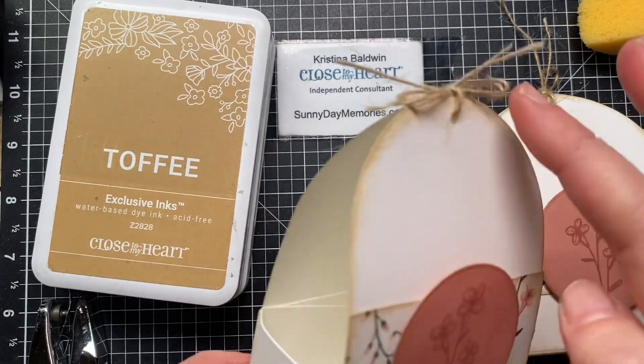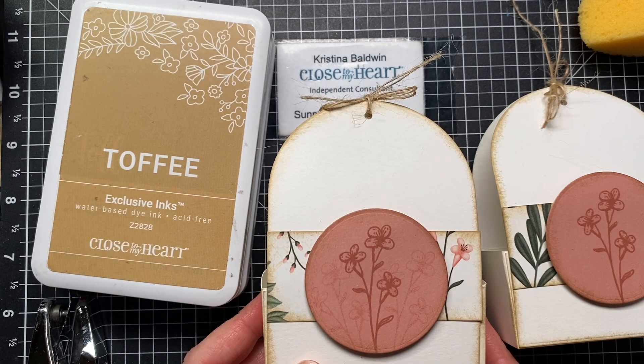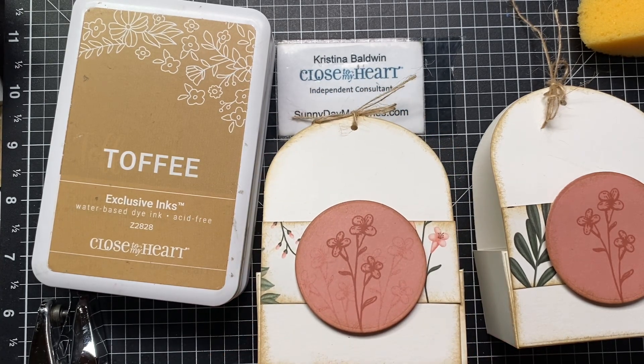I just thought using this die to create a 3D tote was so fun. I wanted you to see that in action because when you can get something else out of a product beyond its original intention, it's always so fun. I hope you've enjoyed it, and until next time, stay crafty!